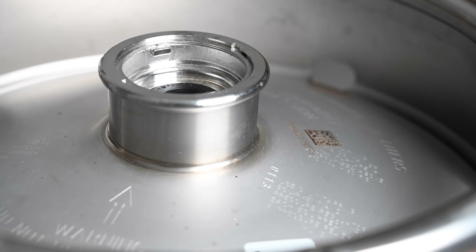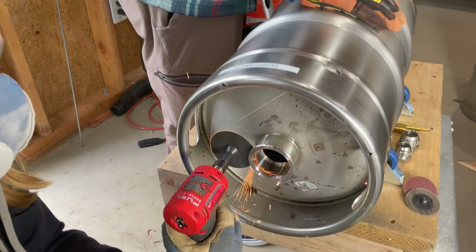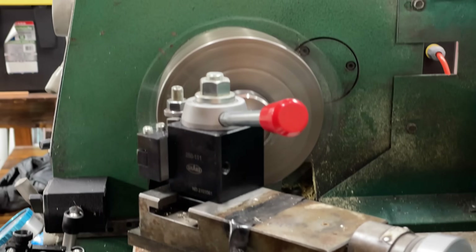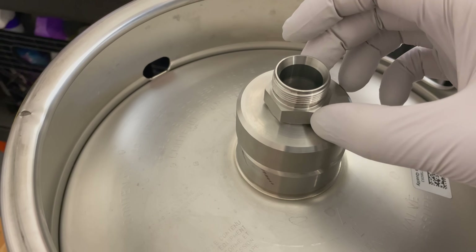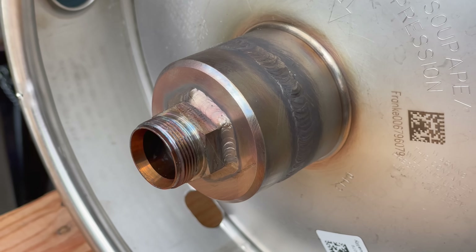On the other side of the keg, we have the neck. This is normally where you'd access the good stuff inside, but in our application the plastic and rubber seals here would never survive near liquid oxygen. We're going to chop off this lip and replace it with a custom machined 304 stainless steel cap welded to the neck. Welded to the cap will be a compression fitting, which I chose because I can also use it as a pass-through fitting for a dip tube later on.